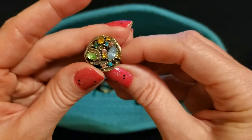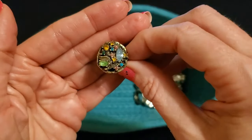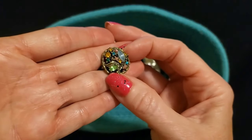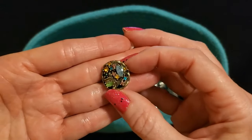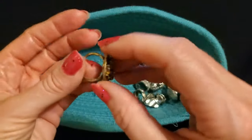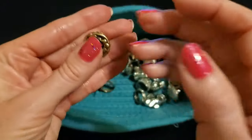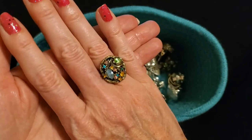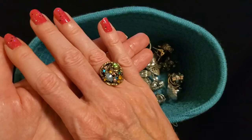Now this one I bought on eBay. Look at all these little pieces in here — it's like little chips and pieces of rhinestones. It wasn't much and again it's just costume jewelry. I have a piece of tape on it to make it fit better because it was a little bit too big. But I thought it was pretty — I still think it's pretty. I love all the pretty colors in it.